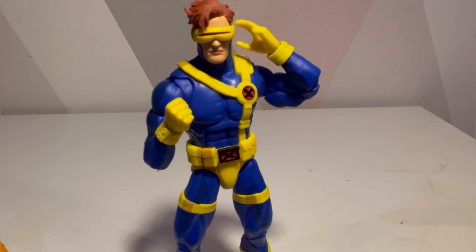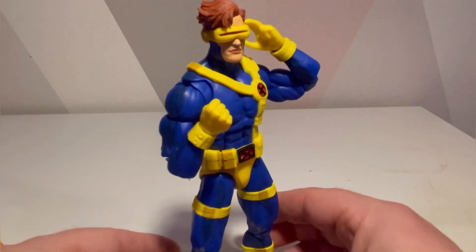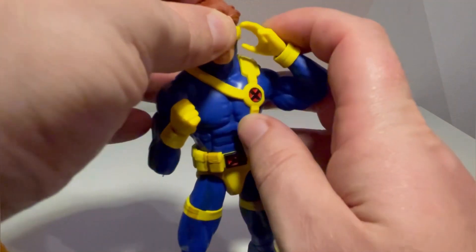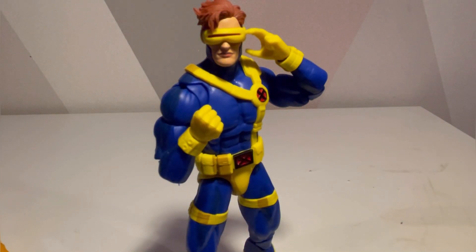That was a He-Man reference, by the way. I really dig how seamless the optic blast hand looks, and I really do hope we get a comic version with this figure's mold. So far so good — let's show him with the rest of the team before we do articulation.